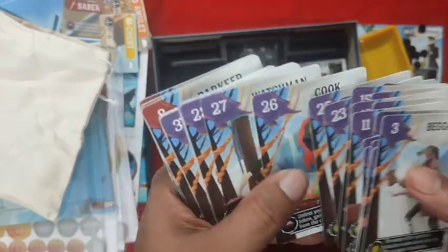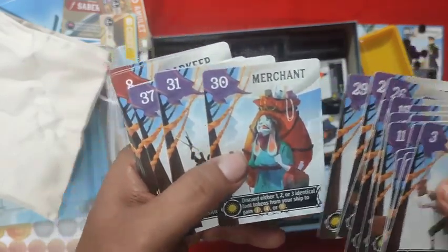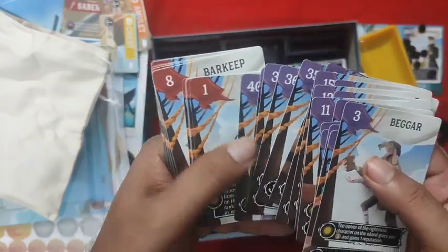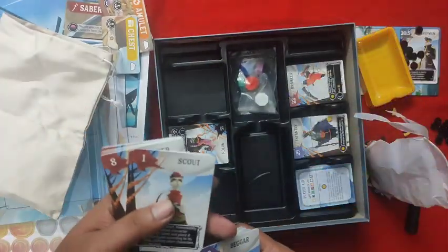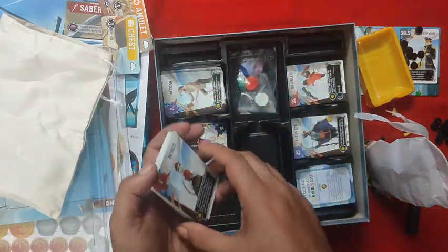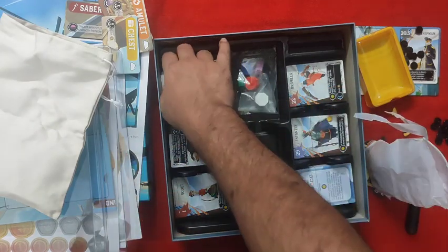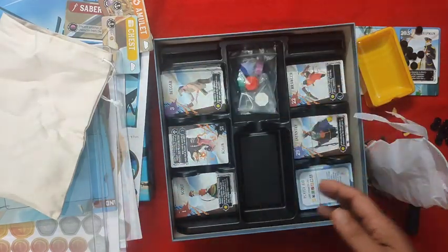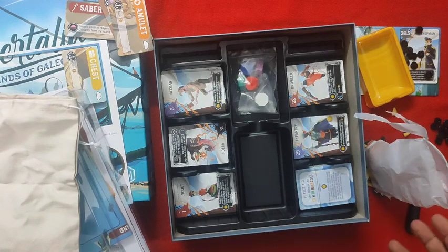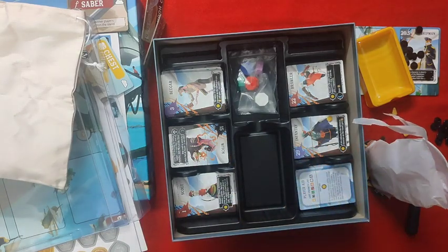That makes it easier to play with kids in a family environment, rather than the older version where all the pirates looked very rugged. That's all the cards. The insert is very nice — you can keep everything where it's supposed to be. The money goes in the box and the tiles in the bag. That has been Libertalia: Winds of Galecrest. If you'd like to see a gameplay video, drop a comment, like, subscribe. Thanks for watching The Indian Meeple — bye guys!